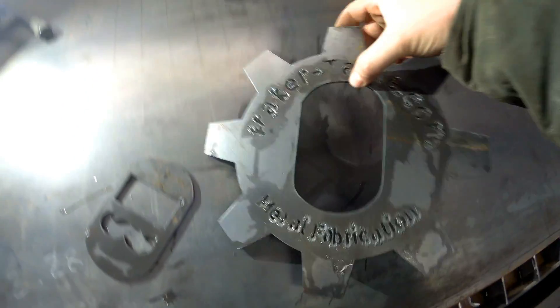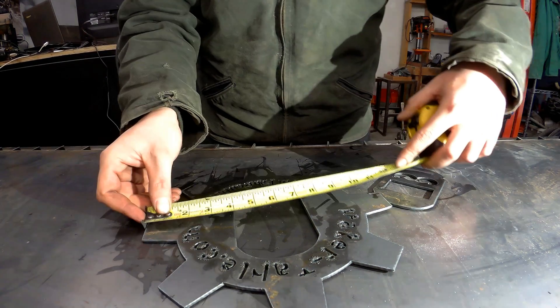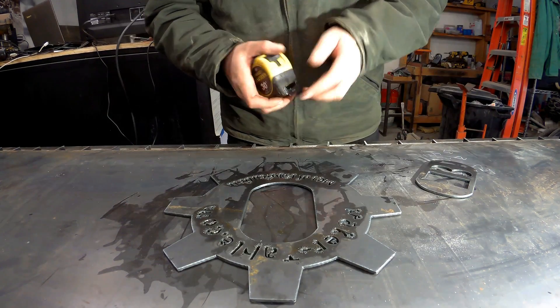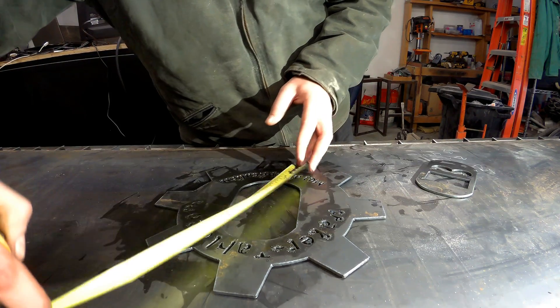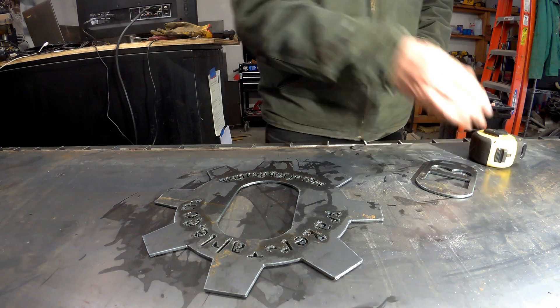This small detail work still leaves something to be desired, but it did pretty good when it got one continuous cut and the torch height control could activate. Not a whole lot of slag or dross — pretty clean cut right out of the gate with the factory settings from Hypertherm and Command CNC all loaded in. So overall I'm really happy with the results. The measurements are consistent: 11 and 3/16ths across all sides, and 8 and 3/16ths — so for square and round, I think I'm in pretty good shape.